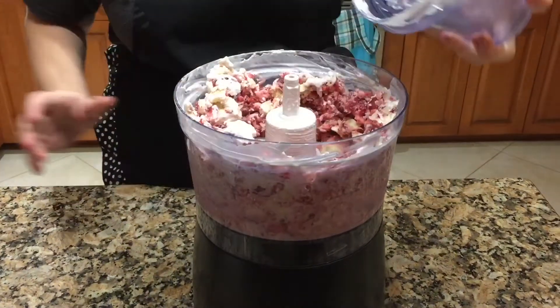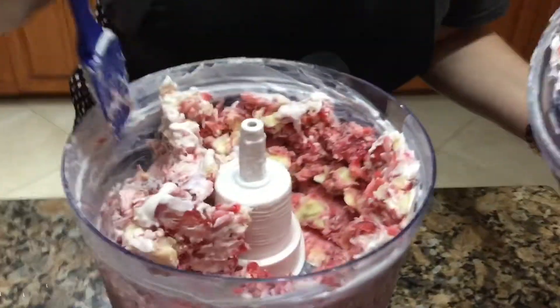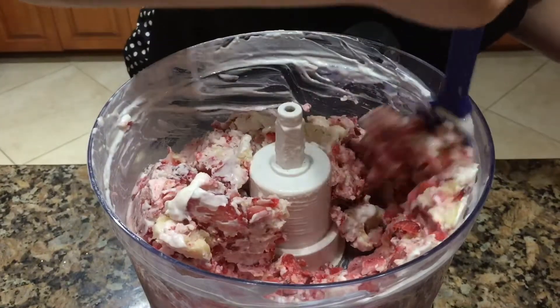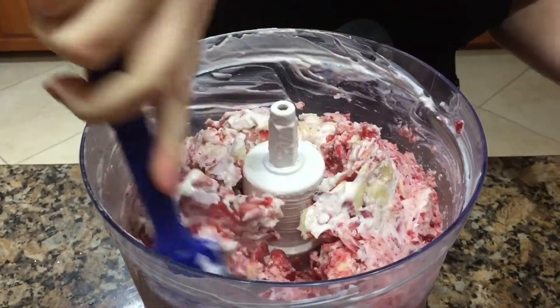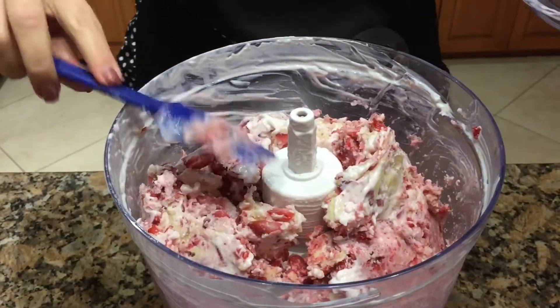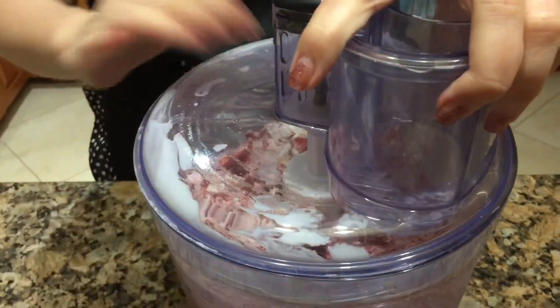What's going to start happening is your fruit is going to start getting chopped up. Get a close-up of this so you can see. What you want to do is clear it away from the side — scrape it all in there. You're going to have to do this a few times before you turn this into amazing frozen yogurt.